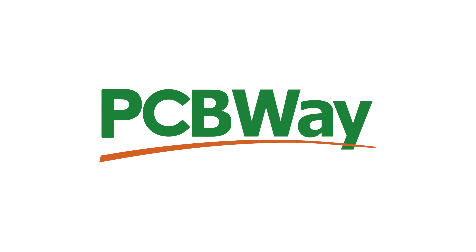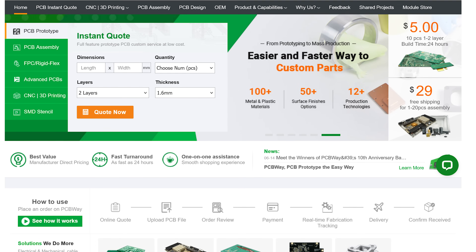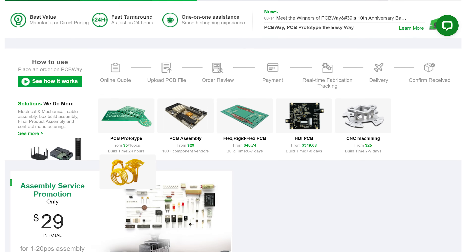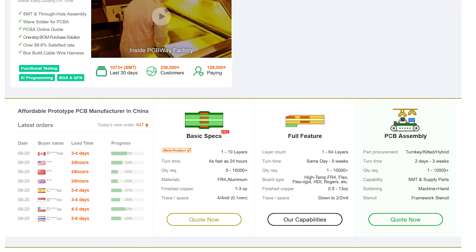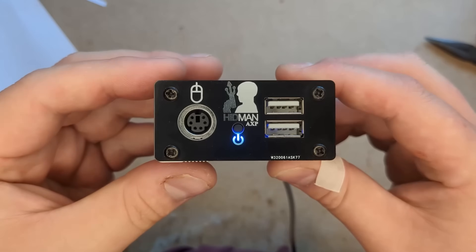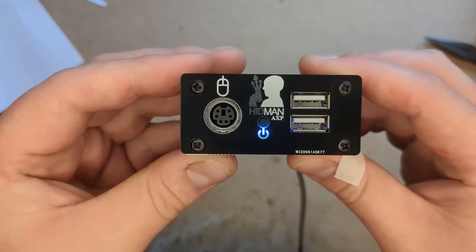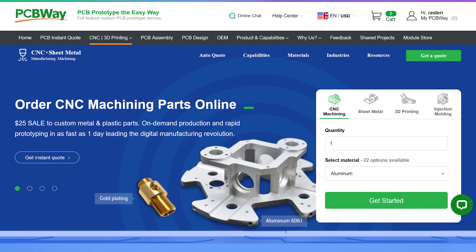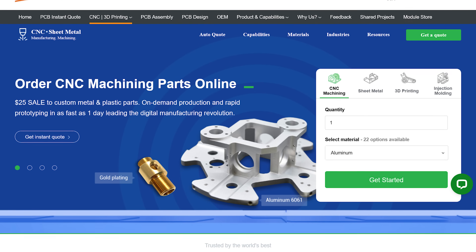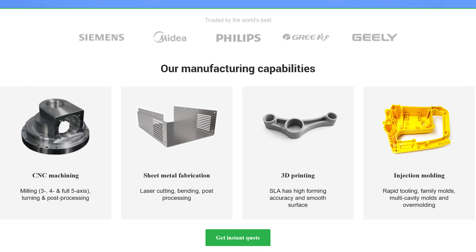This video is brought to you by the good people at PCBWay, who have been my go-to PCB fabrication service since before they even sponsored me, and who I've used dozens of times in both my private and professional life. They do absolutely fabulous work, and unlike other fab houses, have never let me down once. They also do assembly services for as little as $29 for up to 20 boards, and they'll even source all the components for you — just send them a bill of materials and they'll do the rest. I recently used them to assemble 50 of my HIDMAN USB to PS2 adapters, and they did a fantastic job at a ridiculously low price. PCBWay also offer very reasonably priced low volume CNC machining, injection moulding, and sheet metal fabrication, and they even have a design service, so you don't need to be an engineer to have custom parts made. Give them a try, you won't be disappointed.